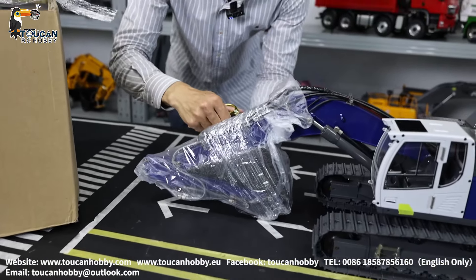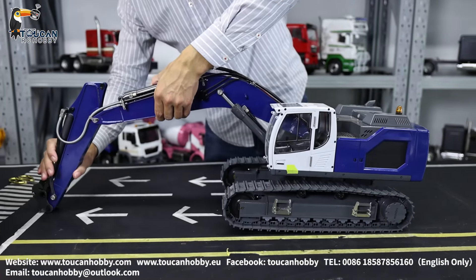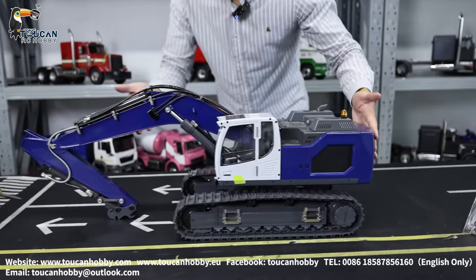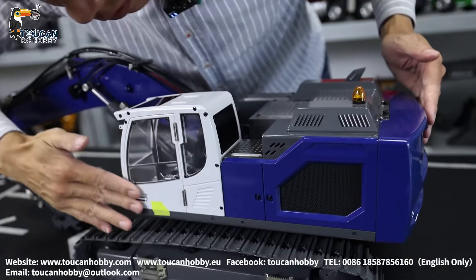Everything is out of the box. And the next step is to put the bucket, assemble the cylinder, and test the functions for battery and hydraulic oil. From the outside looking good — no damage, nothing — and the painting looks great.